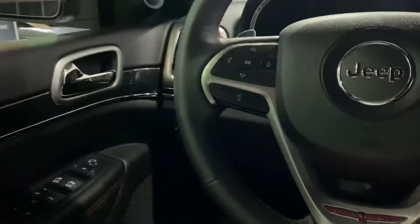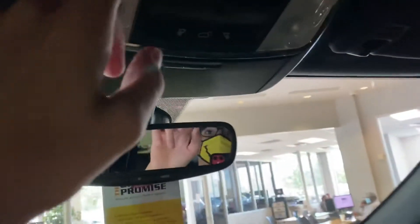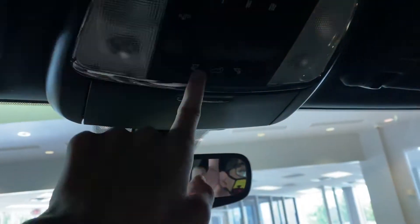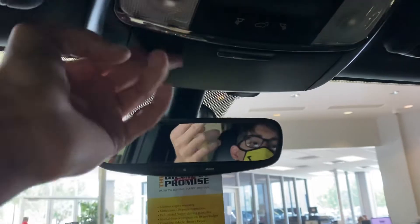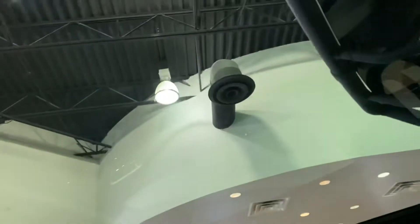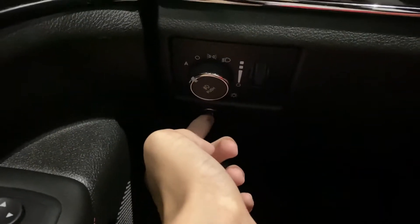If you notice on the seat belt, it does have this nice little custom red Jeep detail. Auto dimming rear view mirror, interior lights, sunglasses storage, and then it does have a sunroof. It does have your headlights and your fuel cap release right here.